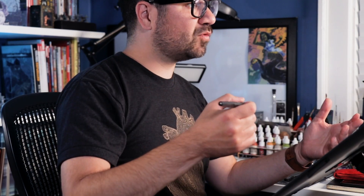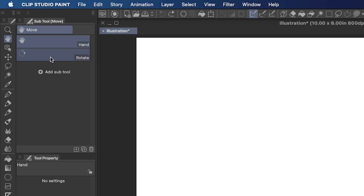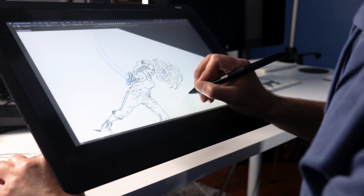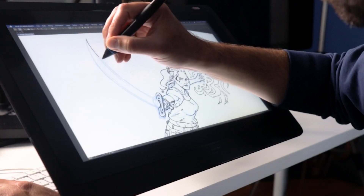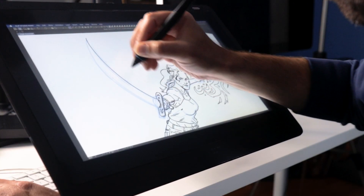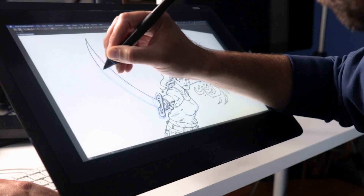Another trick to getting smooth brushstrokes is to pull your lines towards you instead of pushing them away from you. You can use the rotate sub tool on the toolbar under the move tool, or press R on your keyboard, to rotate your canvas. This will let you get your arm in an ideal position for pulling your lines smoothly rather than awkwardly pushing them away.